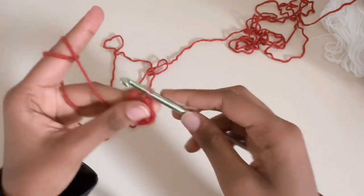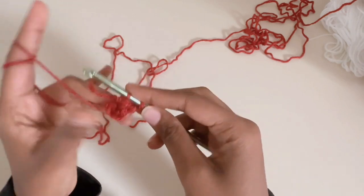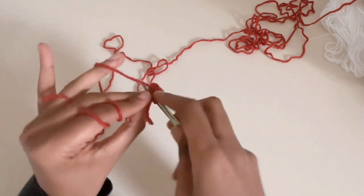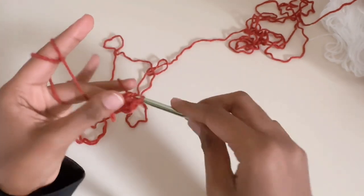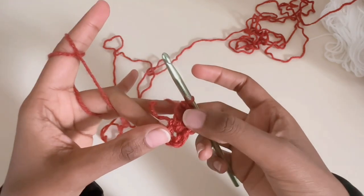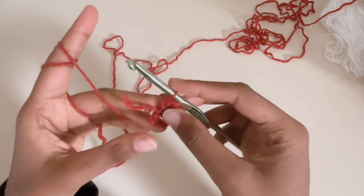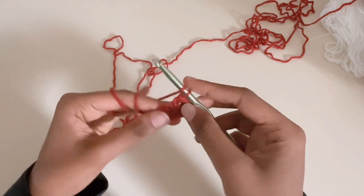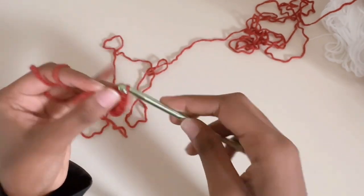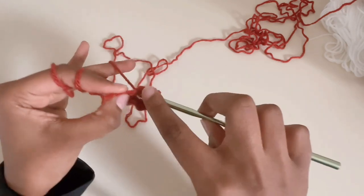We're going to be double crocheting into the hole and you're going to do that three times total. After the three double crochets, chain one, then do another set of three. You're going to do five sets of three, so overall it's going to look like a pentagon — 15 stitches total.